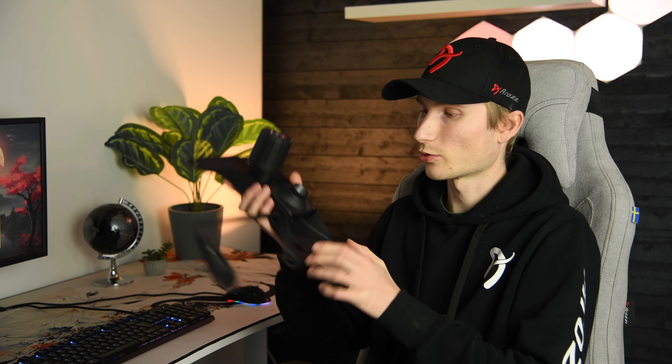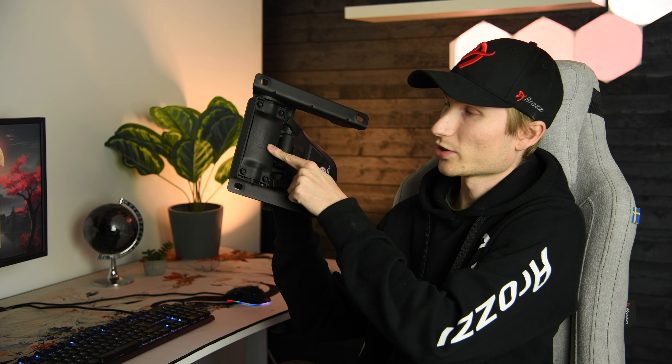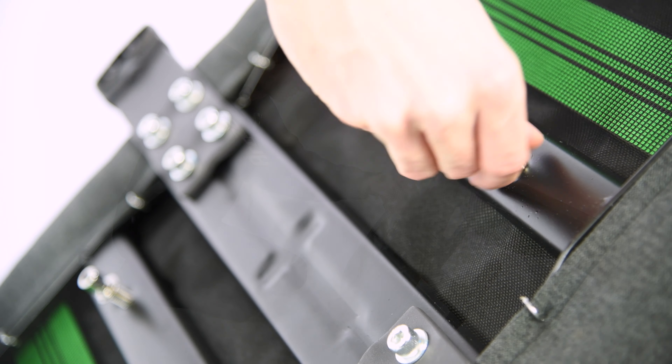Step 3 is all about the seat mechanism, that we will attach to the bottom of the seat. Now there are two different types of seat mechanisms. Here is one for the Touretta, with its front marking over here. And here is one for the Bernasa, with its front marking on the bottom side. Remember these markings when attaching the seat mechanism, but start with removing the pre-attached screws.